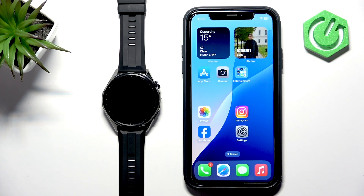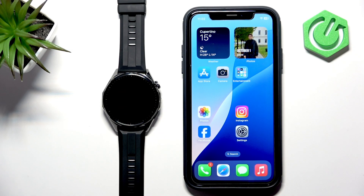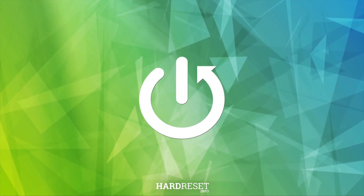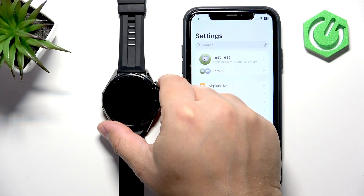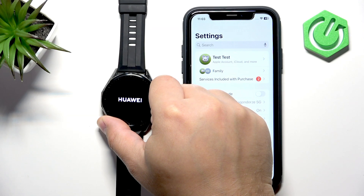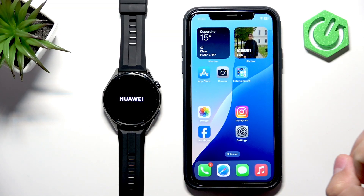Welcome. In front of me I have the Huawei Watch GT 6, and I'm going to show you how to pair this watch with the iPhone. First thing we need to do is turn on our watch. You can turn it on by pressing and holding the crown button — keep holding until you see the Huawei logo on the screen, and once you see the logo you can release the button and wait until the watch is done booting up.